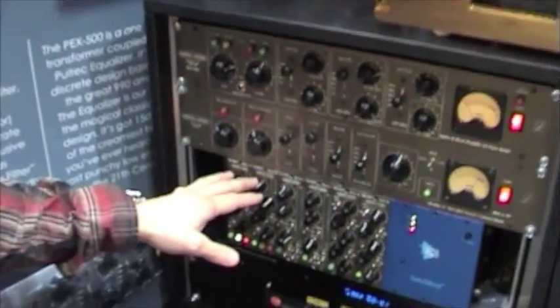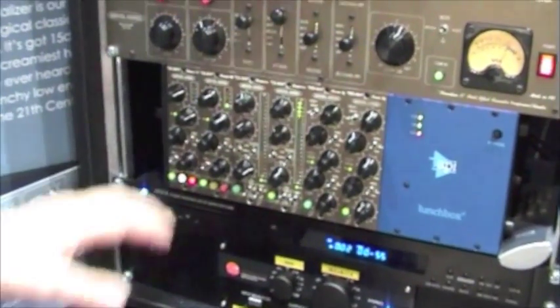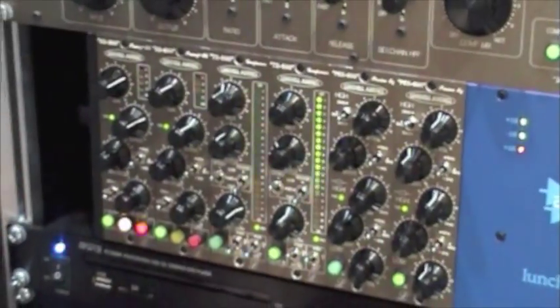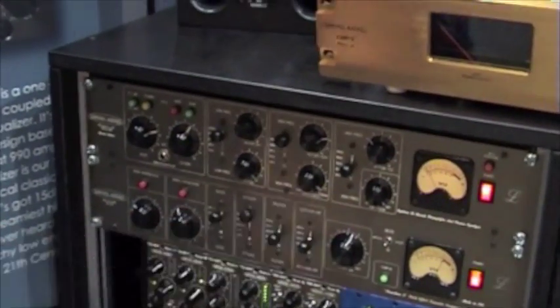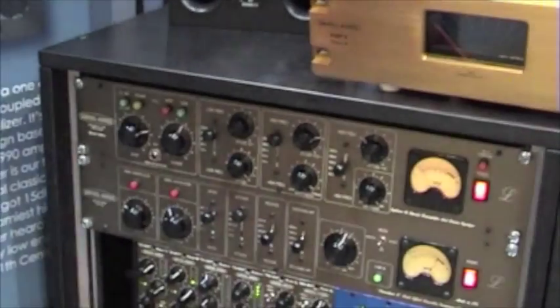This year we're introducing our new 500 series LaunchBox modules. We have a mic preamp, a compressor and EQ. We also have our new 19-inch rack modules, which is a channel strip and a compressor. So let me just take you through the products quickly here.